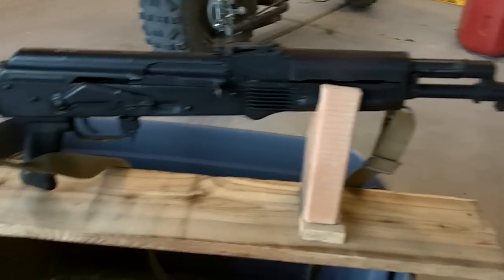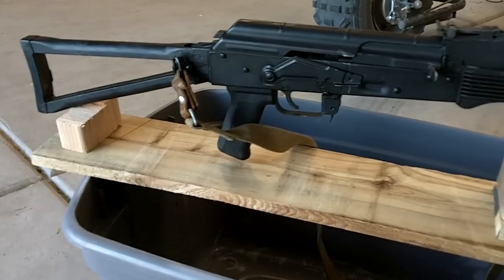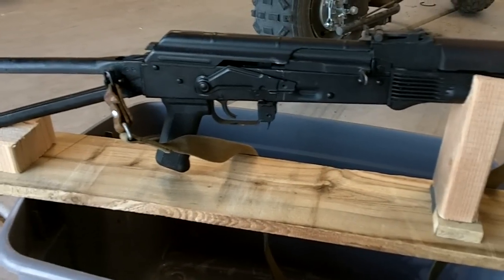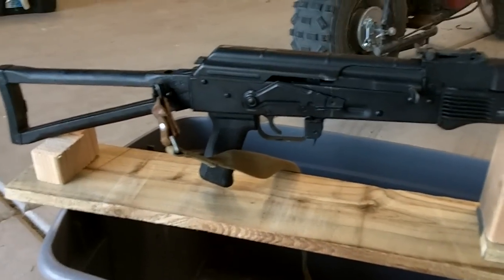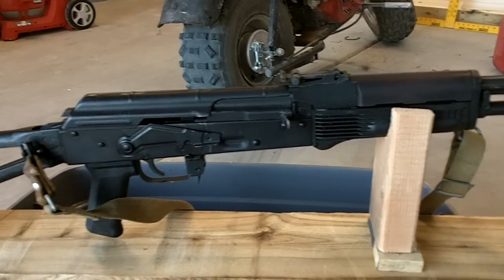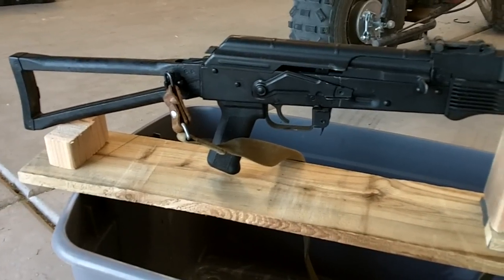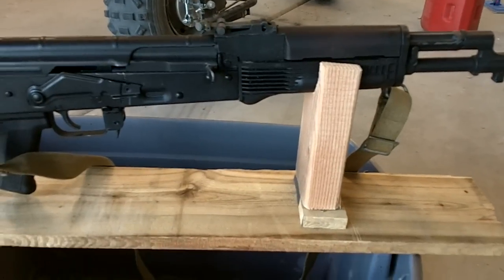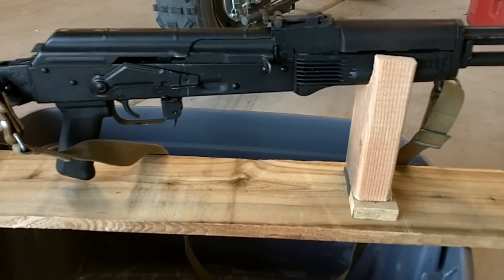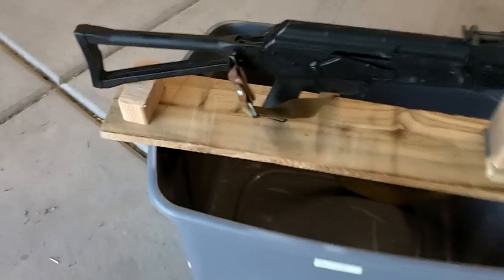Here's my very cheap, but it works, rifle rest. You can buy a gun vise and spend $50, $60, $80, $100 on it. You can buy those little sandbag things — those start about $20, $30 — but I spent $1 on this. The fence board is scrap wood from Home Depot that was $0.50, and a 2x4 or scrap wood as well, $0.50.